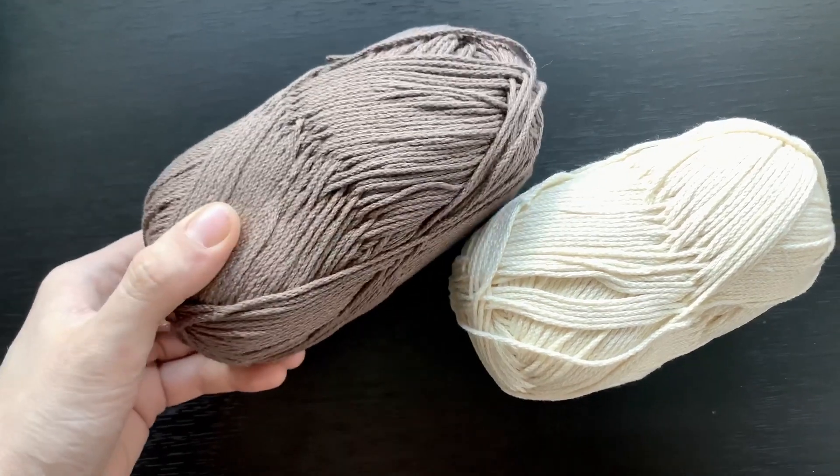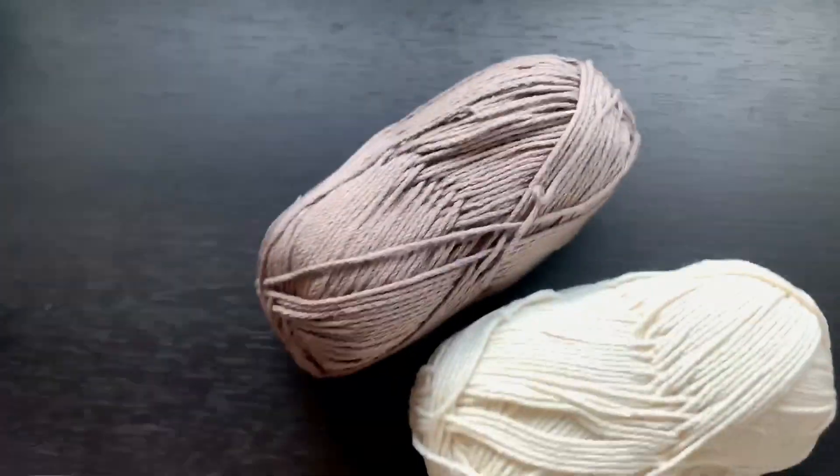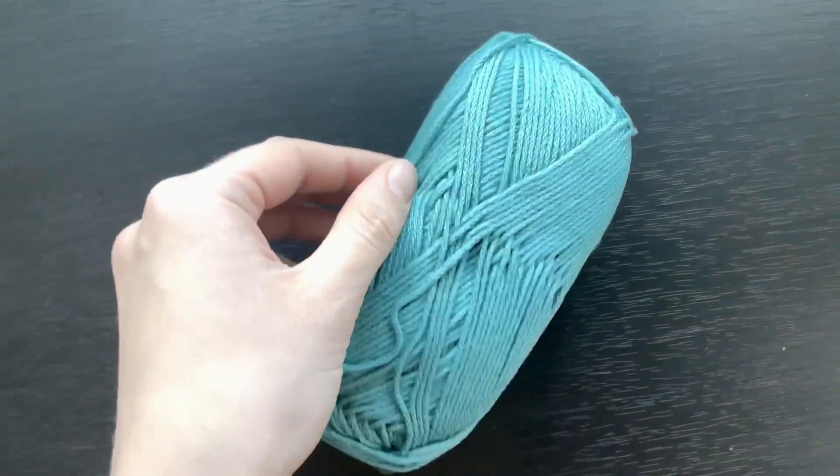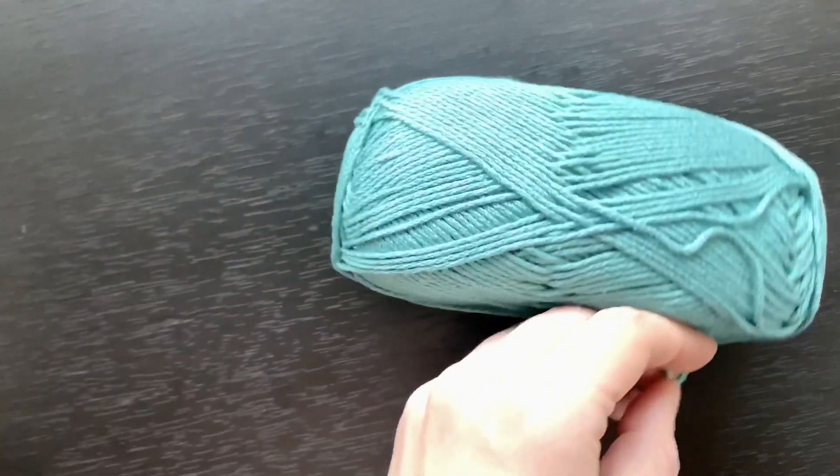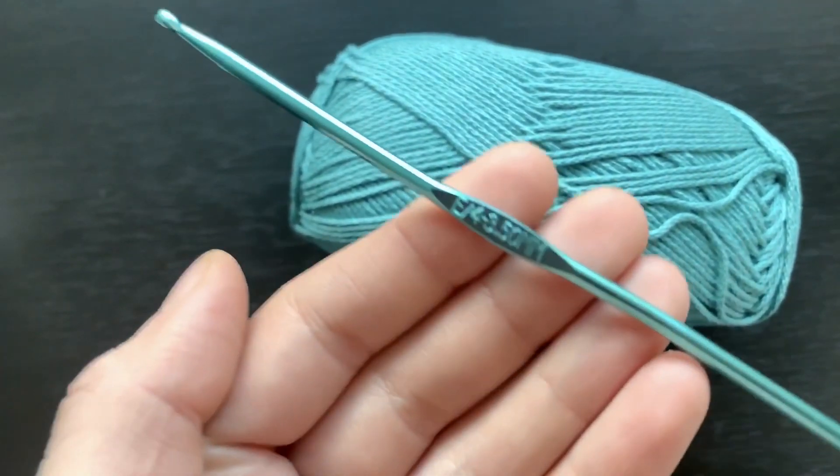So let's jump right into the tutorial. For materials you're going to need about 200 yards of the two secondary colors and 500 yards of the main color. We are working with a category 4 weight cotton yarn, 100% cotton. I'm also using a 3.5 millimeter crochet hook and a tapestry needle. In the description below I'll link the exact yarn, crochet hook, tapestry needle, and optional stitch markers I use, as well as the stitches you'll need and a link to the written pattern on my website thecrocheting.com.